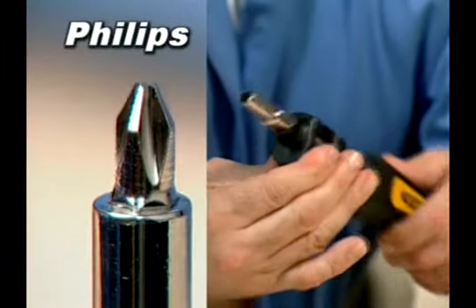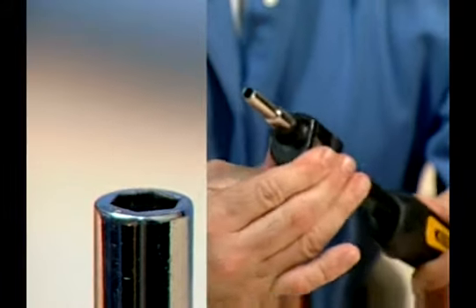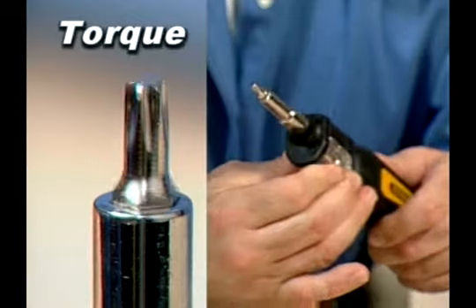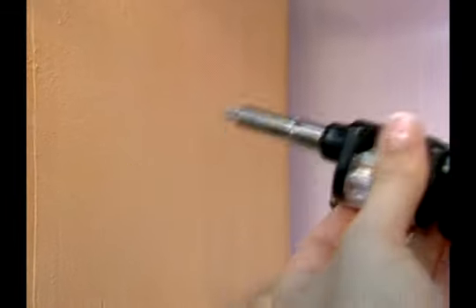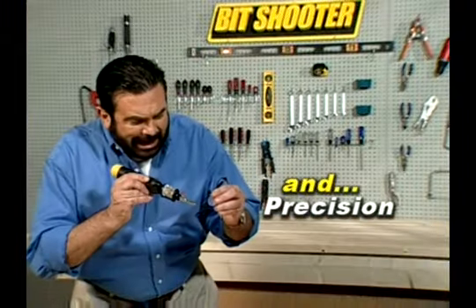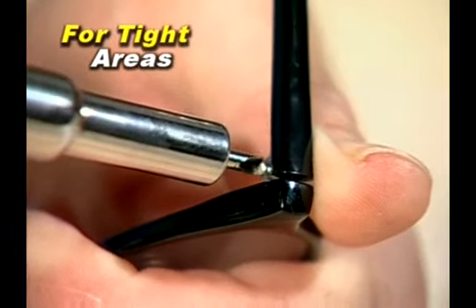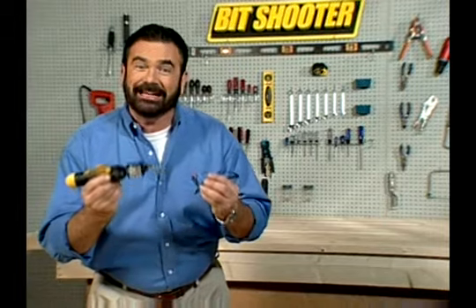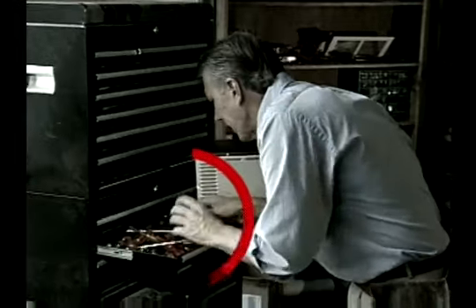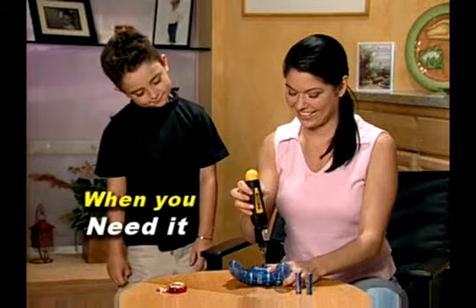Whether you're using a Phillips bit, a slotted bit, square bit, hex drive, or even a torque bit, it's the one screwdriver that does it all. It not only has the power, it has the precision to get into the tightest areas you just can't get with an ordinary screwdriver. It gives you the muscle without the tussle — where you need it, when you need it.